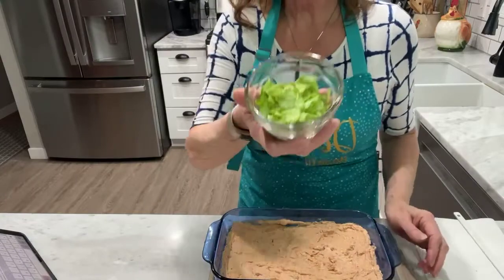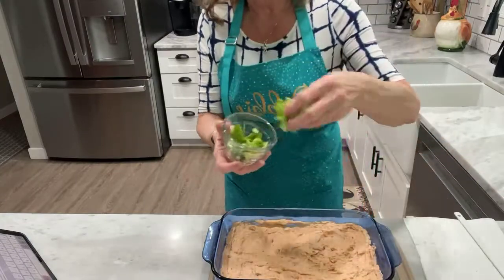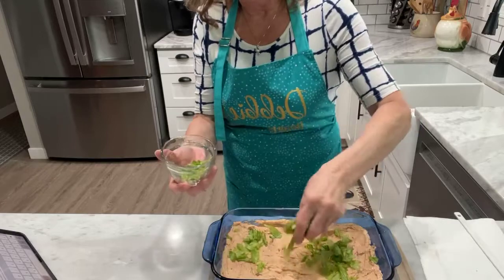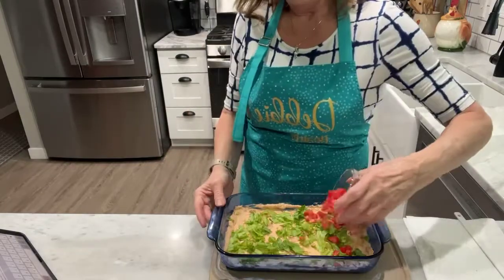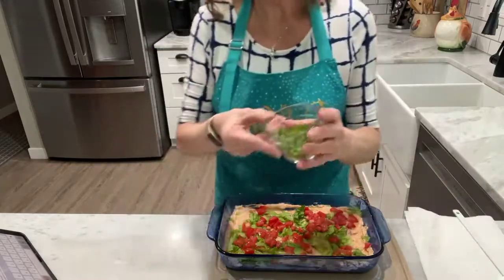I'm just going to take some lettuce and sprinkle it over the top, then add the green onions.